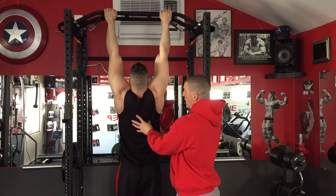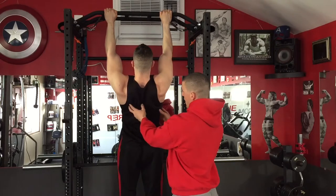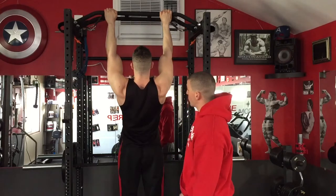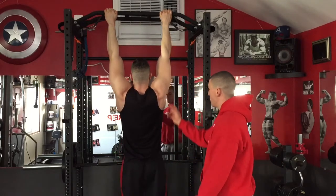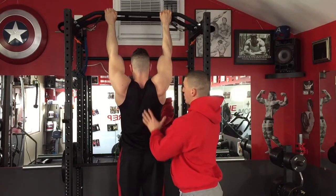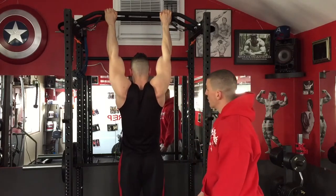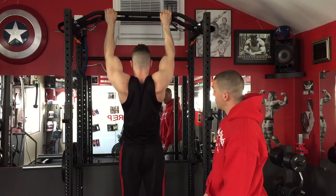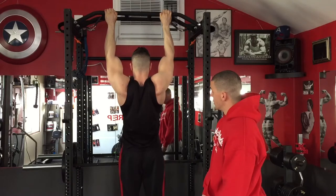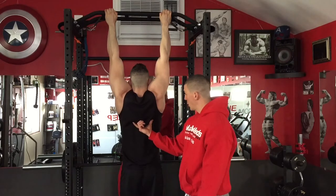Come back down to that full hang and then again up — right now his lower traps, his rhomboids are all squeezing and firing down. You may even feel this a little bit in the lats. Without arching, you want to be as straight as possible. Down, fully stretch, up — take your time. You will perform this three sets of 12.